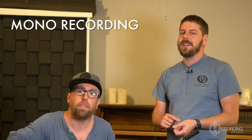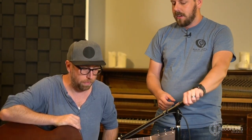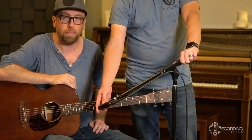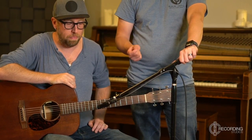First we're going to talk about mono-miking the acoustic guitar — that's when we mic the acoustic with just one microphone. We have a small diaphragm condenser here, the Audio-Technica AT-2021, which is equivalent to most small diaphragm condensers. People often record acoustic guitar with a small diaphragm condenser because it has a higher frequency pickup, giving you a brighter sound to help the acoustic cut through your mix when you have elements covering the low end like bass guitar, kick drum, and synthesizers.